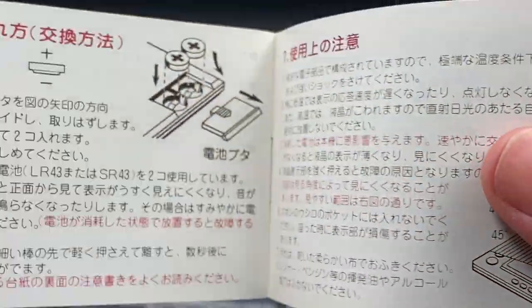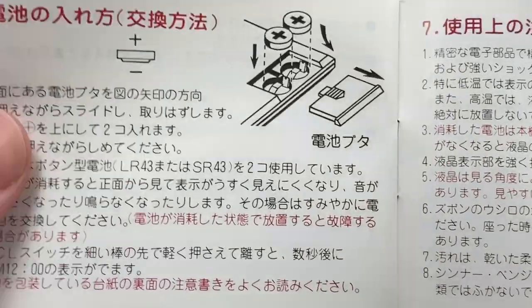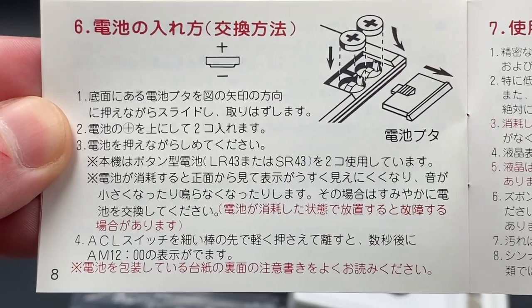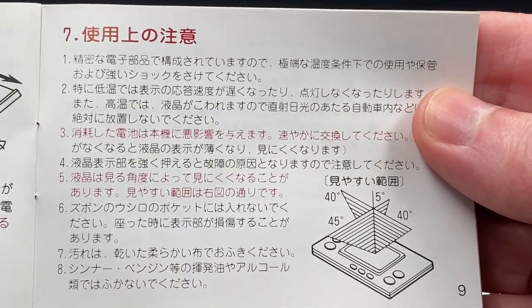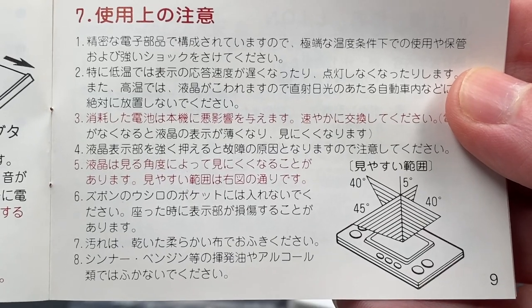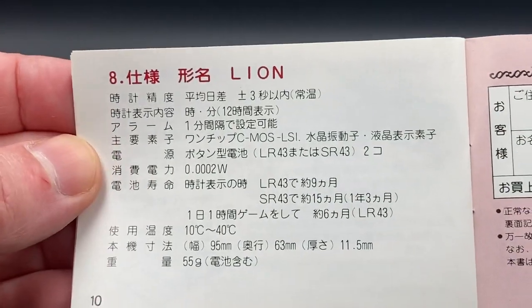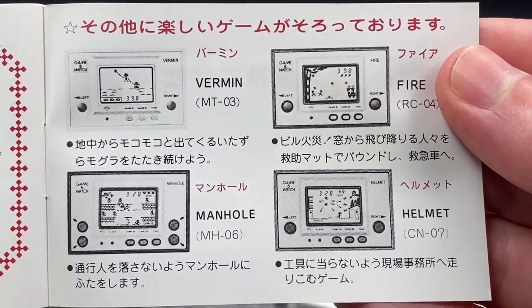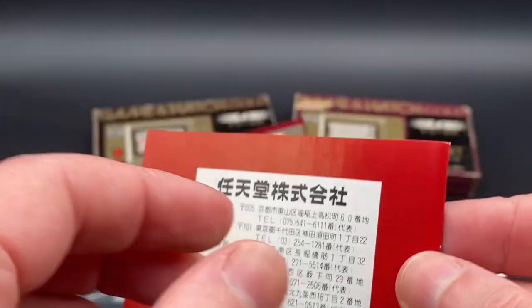In Game B you've got three lions to look after and stop from escaping — it's pretty hard and hectic. There are battery instructions on how to install them. It also shows the best angle to play your Game & Watch, which is roughly 40 to 45 degrees. If you want to look at the instructions yourself, pause the video — just keep in mind they're all in Japanese.